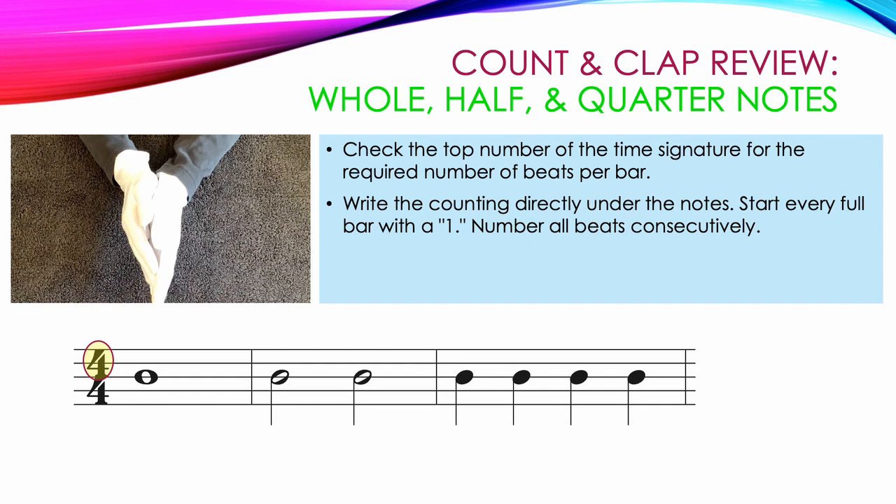Our first note is a whole note worth 4 counts, so underneath that note we write 1, 2, 3, 4. Our second measure has 2 half notes worth 2 counts each. The first note gets 1, 2; the second note starts on count 3 and gets 2 counts, 3, 4. The last measure has 4 quarter notes. Each quarter note gets 1 beat and its own count: 1, 2, 3, 4.